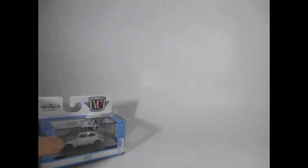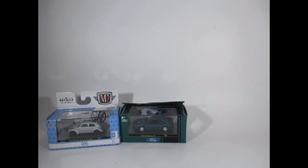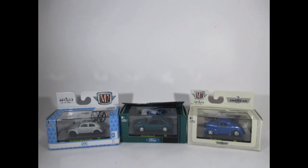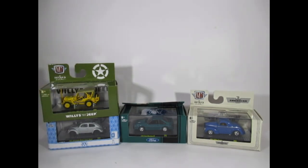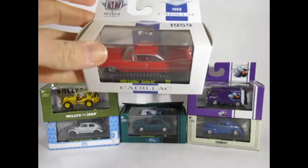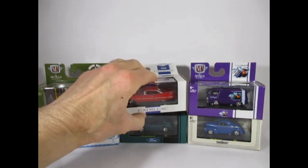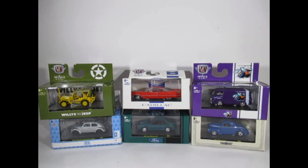Now I'm going to put them in order of preference. I'm going to put the Beetle in sixth. Sorry, this might be unpopular, but I'm putting the Mustang GT in fifth. The Willys Coupe goes in fourth, and I really like the detail on the Willys Jeep so that goes in third. Second is this really nice purple Dodge A100 panel van. And star of the show is the 1959 Cadillac Series 62 in this very nice red. As always, please let me know in your comments which are your favourites. Take care, stay safe, and bye for now.